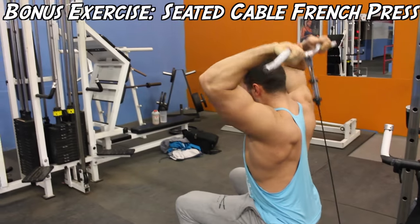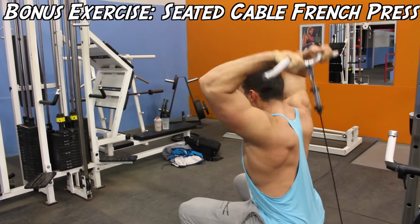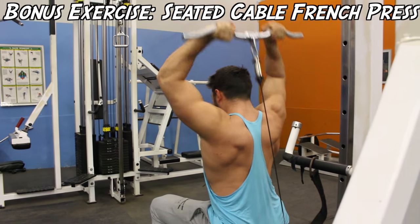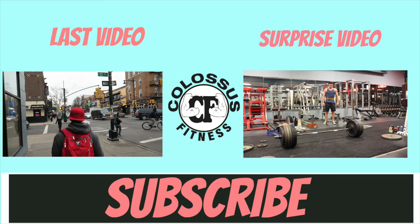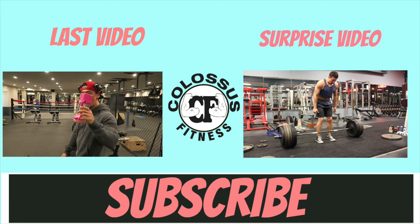Thank you guys so much for checking us out. We'll have the tricep series — medial head and lateral head — posted sometime next week or the week after. Don't forget to press that subscribe button and share this video with a friend who wants to grow bigger, massive triceps.